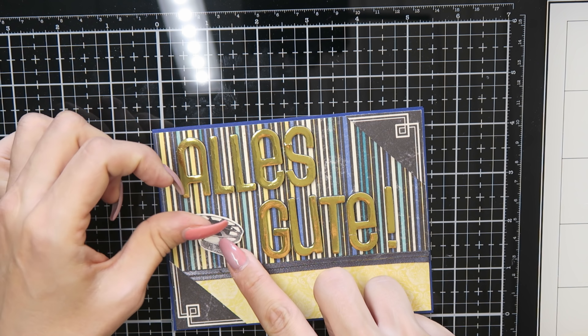Then I glued the peacock onto my panel — it's from one of the paper sheets, I fussy cut it out and put it on my card. I glued everything together and then used the peel-off sticker to make my sentiment straight. It took a little bit of time but in the end you don't see the cut line between these words, so I was very pleased that this was possible.